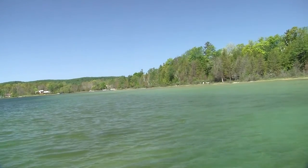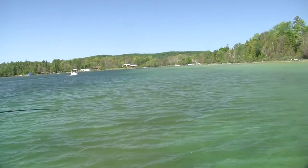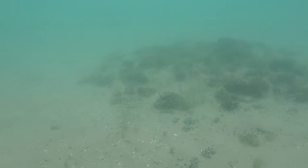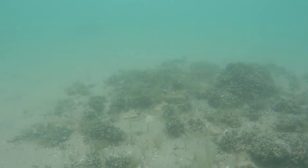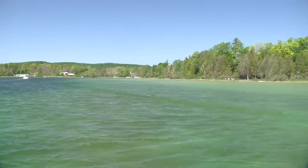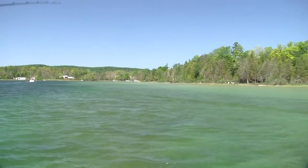I go looking for anything that looks different — a light spot if there's a darker bottom, or a dark spot if there's a lighter bottom. Those are the same places where I want to cast either a drop shot rig or a tube. With the Zika rig it allows me to feel the bottom a lot better. I see a likely looking spot, I'm just going to cast it out past that and bring it back towards the structure.